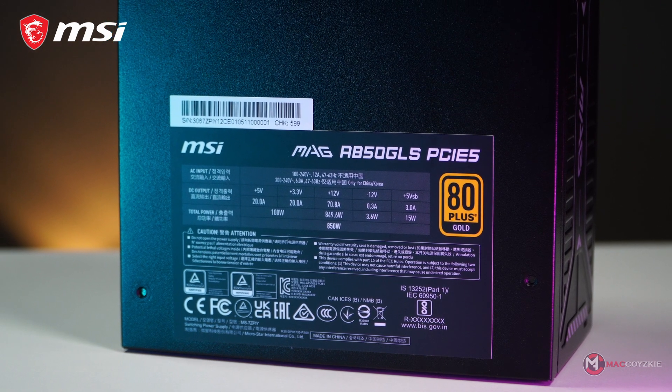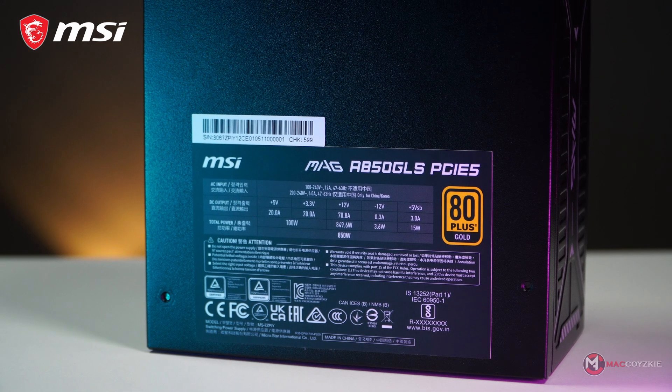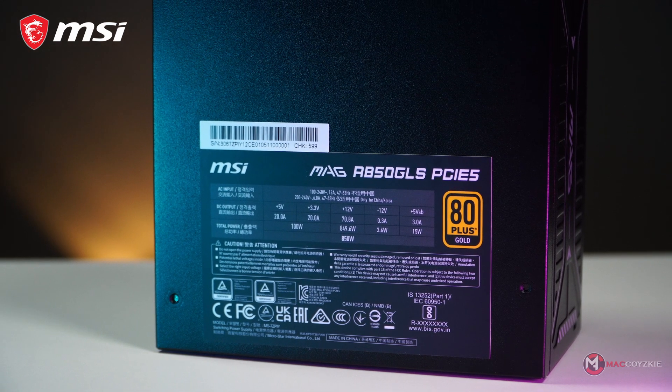Now let's plug the necessary cables for our build, then we'll show you how to choose the correct PSU for your PC. Let's go!